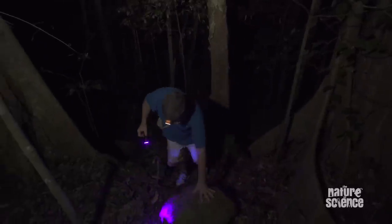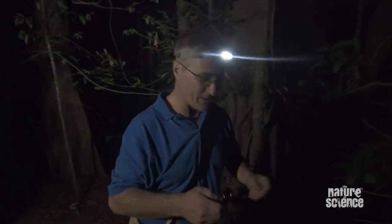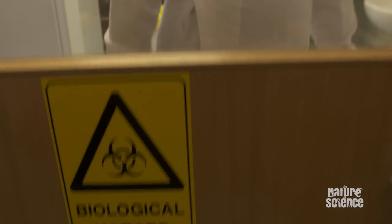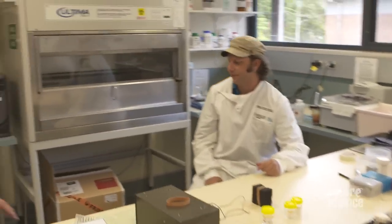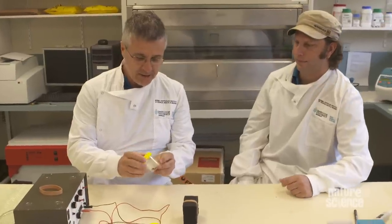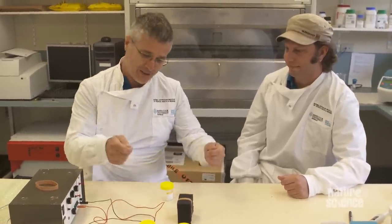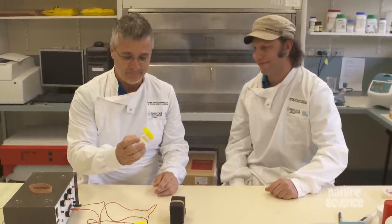That was a rather successful night. We've got a couple of scorpions, so we'll take them back to the lab. We've got a little machine here that uses electric current — we put the scorpion on it, hang onto it, put a little vial on its tail, and Rob's going to zap it with an electric charge. All the muscles in its tail will contract, squeeze the venom glands, and assuming we know what we're doing, we'll end up with a little bit of venom. Not a huge amount, but that's all we need.